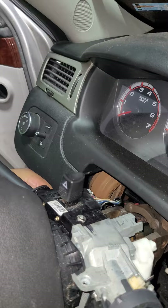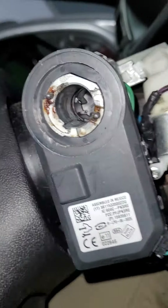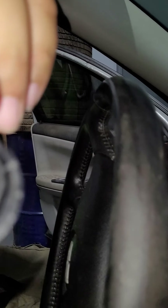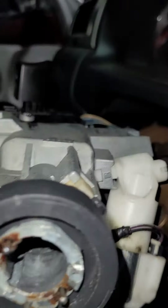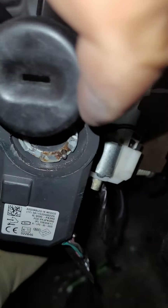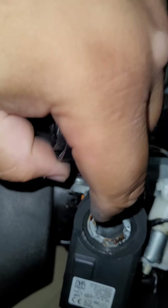One other thing you want to do: there's a cap right here that goes around the neck of the cylinder. You need to pry this cap off in order to expose the top half of the cylinder, which is right here.